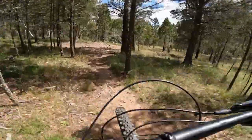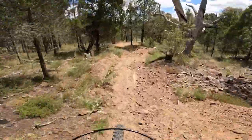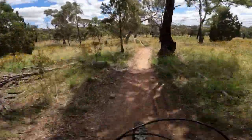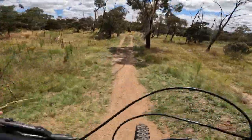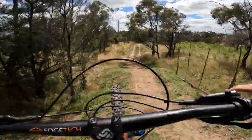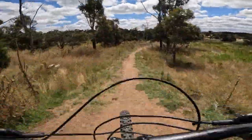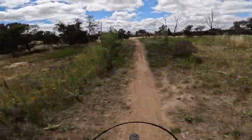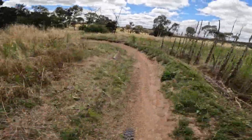Now into the last section — sort of straight-line the first bit, and there's a series of jumps. Nearly... that was better. Never going to get this one. And then the finish is about here somewhere.